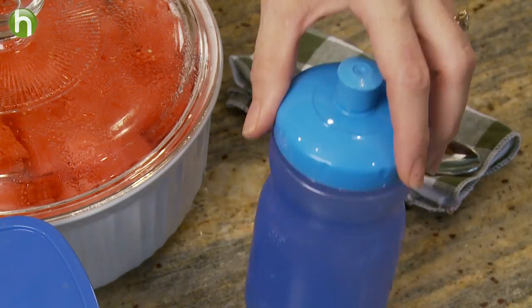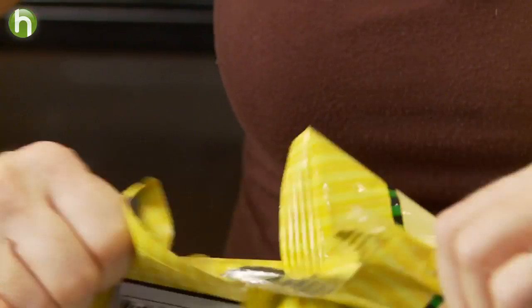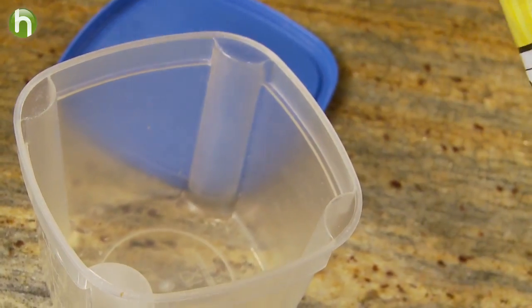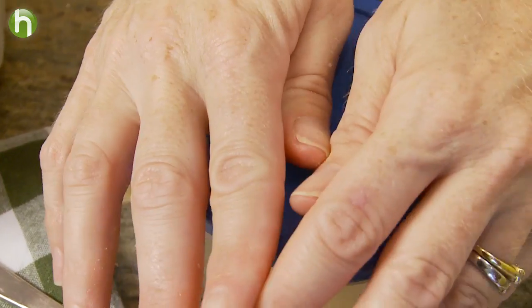Add in a reusable container for their beverages and a real fork or spoon with a cloth napkin. Buy items like chips, pretzels, and even yogurt in bulk and put them into smaller reusable containers.